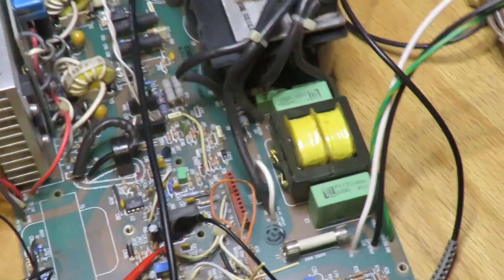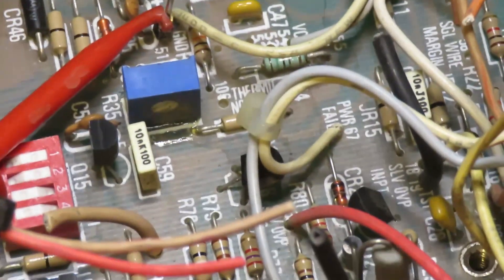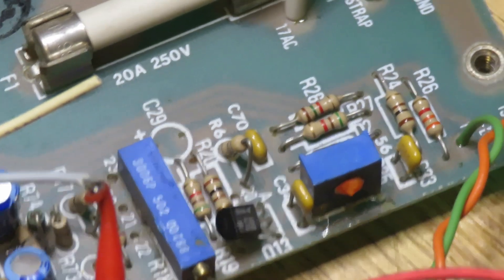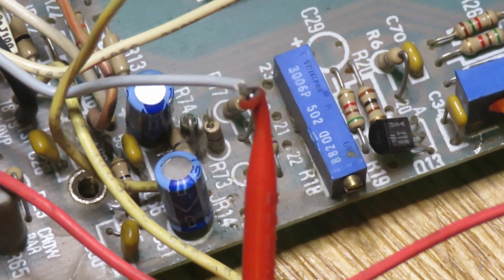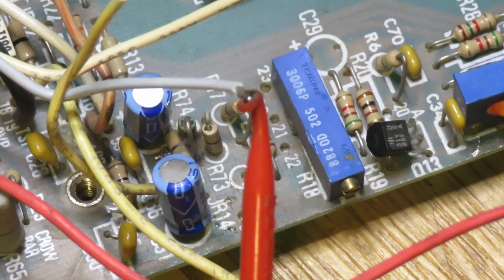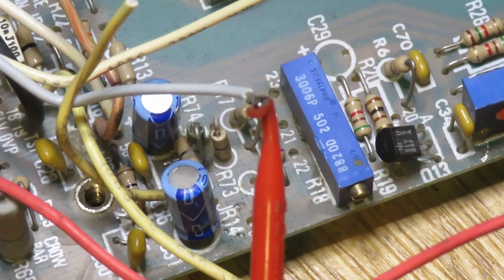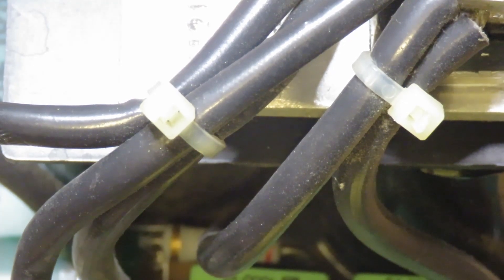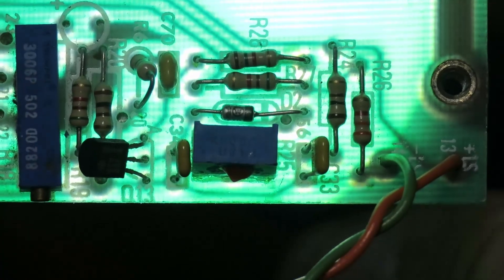I probed the signals and found that pin 10 was going high and staying high after trying to power up with a load, causing the shutdown. So why was that happening? I started probing around. The chip's pin 10 is fed by a resistor, which is fed by a diode, which is fed by a PNP transistor capable of pulling it high. There's also thermal shutdown and another shutdown input from the auxiliary board, but those wires were disconnected so they weren't doing anything.